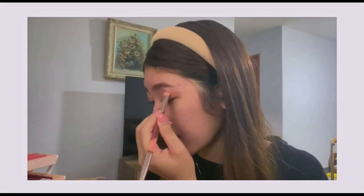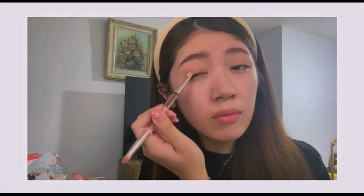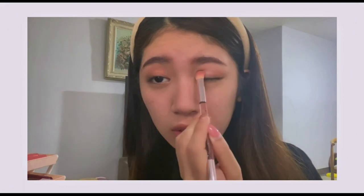After the base color, I'm adding a dark color on the outer area for a bit of shading. Then I'll add shimmer — applying it from the center to the inner part of the eye. I hope you can see it since the sun is setting and the natural light is fading a bit. I'm not going to risk doing eyeliner — that'll be for the next video.